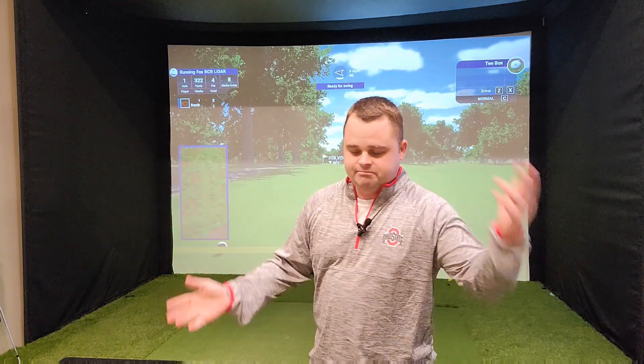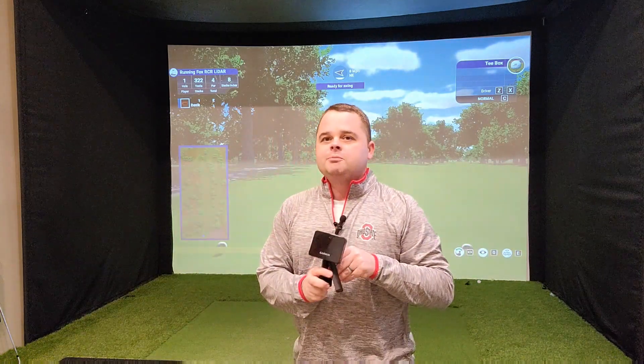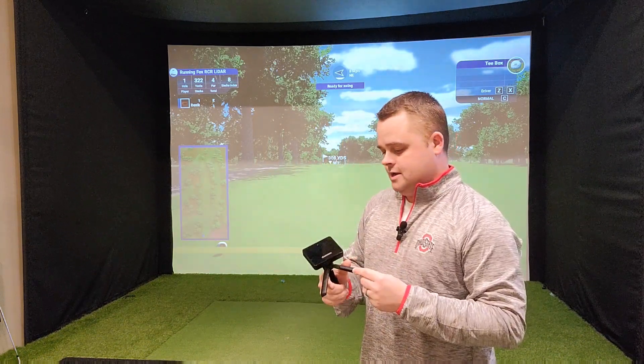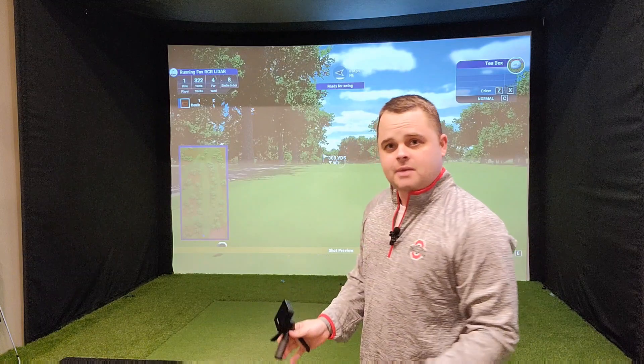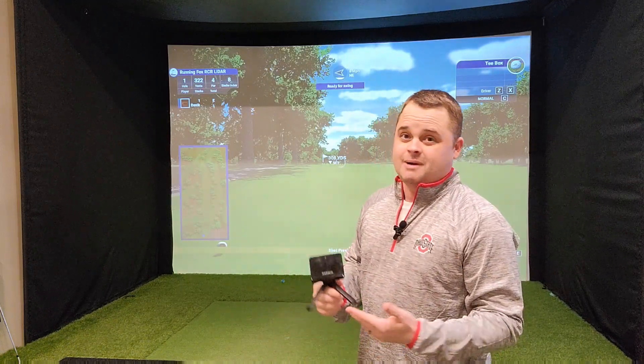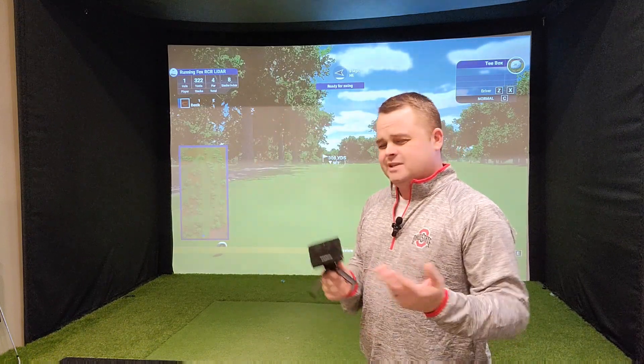I've played this hundreds of times, but today I'm doing something different. I'm going to be using the Garmin Approach R10. The Garmin R10 is a Doppler launch monitor. It sits about six, seven feet behind the ball and does a great job of watching the ball. Ball speeds are spot on with about every big name launch monitor there is. A couple negatives about it.